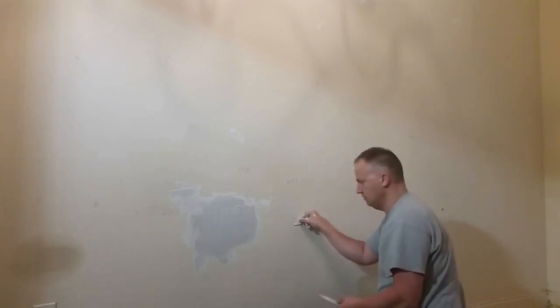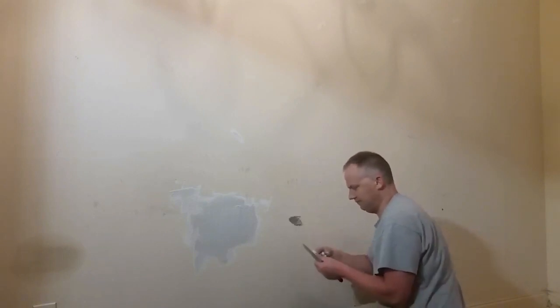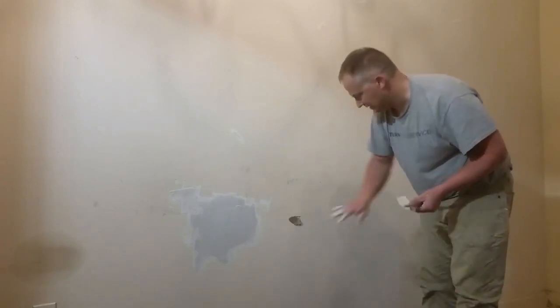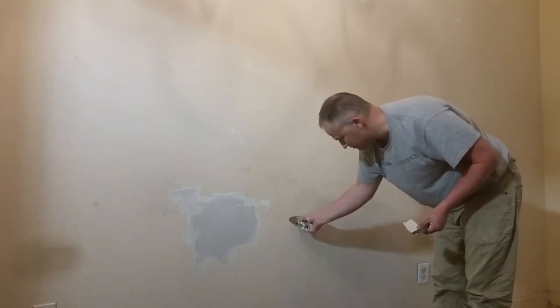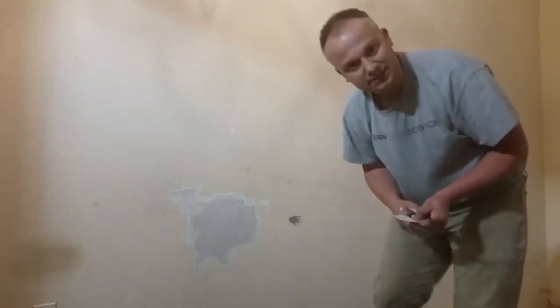Pulling it off — all right. So there is my color and I'm going to have them analyze it. In the meantime, I've got this spot here. I'm going to put some drywall mud on it and let it dry while I go to Sherwin-Williams. Let's do that.